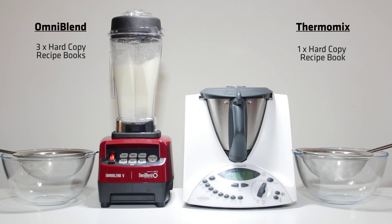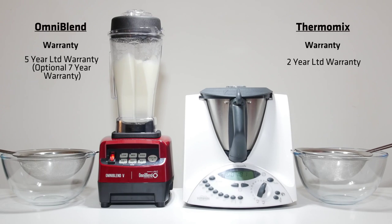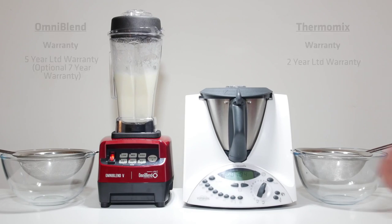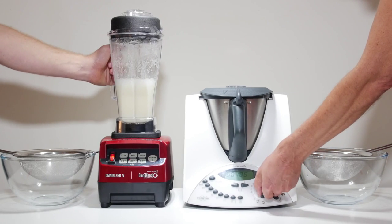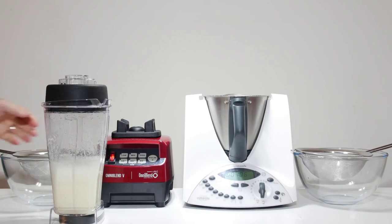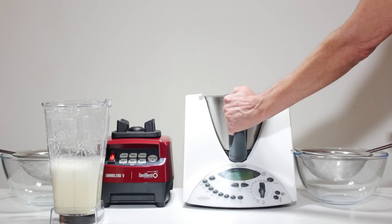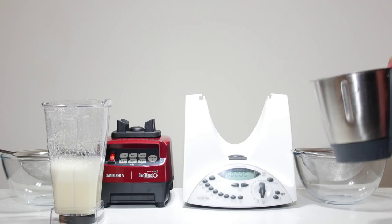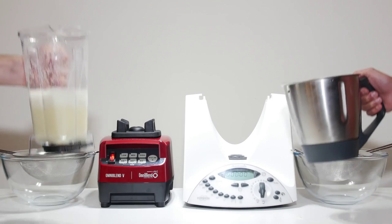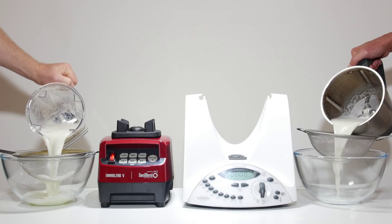The heart of any blender is its motor. Omniblend has a commercial grade 3hp 2238W variable speed motor with power sufficient for the toughest applications and decades of use. The Thermomix has a 0.7hp 500W motor. The Omniblend has a 6 blade cutting assembly while the Thermomix has only 4. Omniblend Australia's domestic warranty covers the base and motor for 5 years and the whole machine for 3 years. The Thermomix comes with a 2 year domestic warranty.